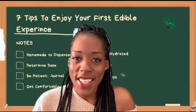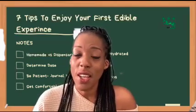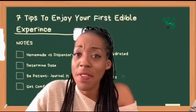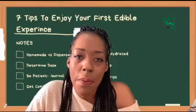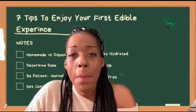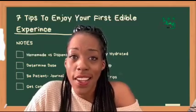That brings us to our last tip: bad trips are actually part of the experience. Hopefully with these tips we can circumvent that, but if you do have a bad trip, please do not beat up on yourself. It's definitely part of the process, and hopefully you had your journal handy so you know you don't have to go down that road again.